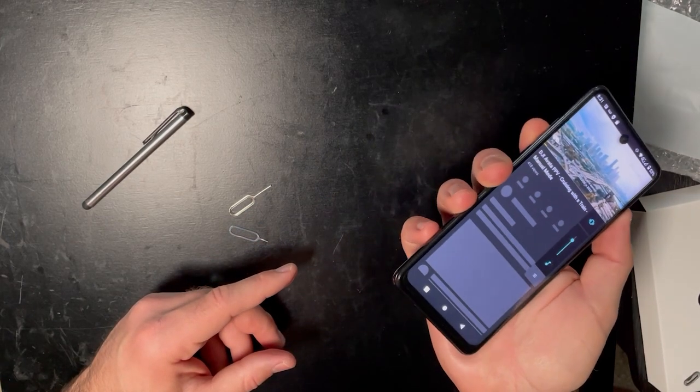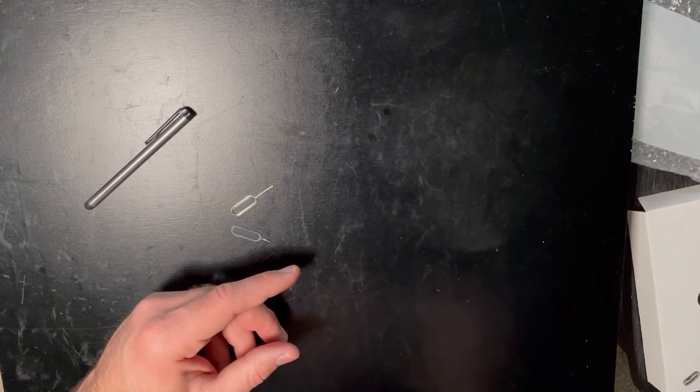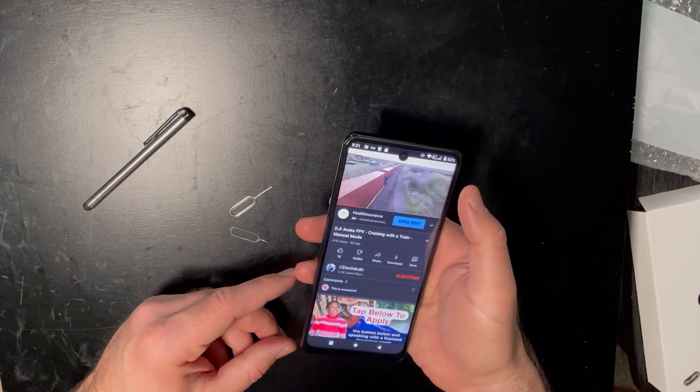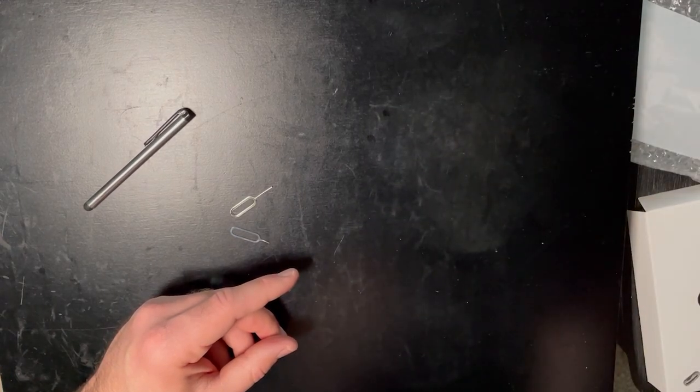Let me test the speakers real fast. Even the Wi-Fi is bad — I have to connect to the 2.4 gigahertz network because the 5 gigahertz connection is just slow as well. The Wi-Fi chip in here is bad. Everything about this phone is just bad. Those speakers are terrible — I didn't think it was going to be that bad, but it is.